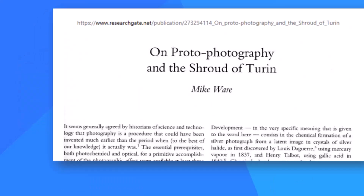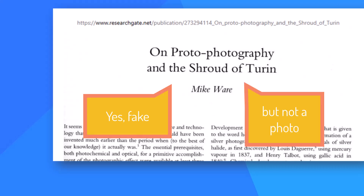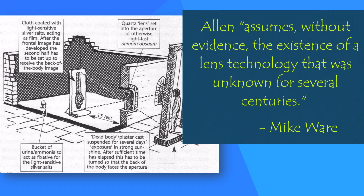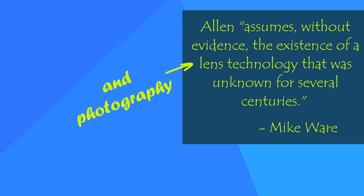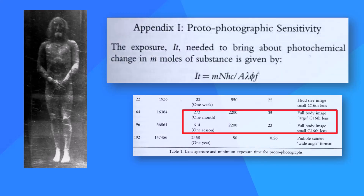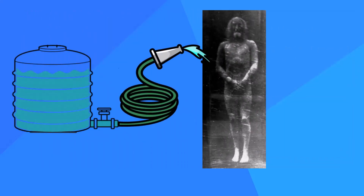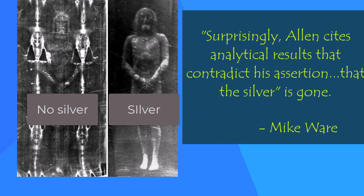The results are impressive, as you can see, but there are problems. Oxford-educated chemist and photographer Dr. Michael Ware agrees the shroud is fake but says it is not a proto-photo. He notes that Allen assumes without evidence the existence of a lens technology that was unknown for several centuries after the proposed medieval date — and we could add the same comment about photography itself. For a full-length image, Ware says the exposure would likely take months, not days. Allen asserts that all the silver has washed off, matching the shroud, which has no traces of silver. However, Ware writes that, surprisingly, Allen cites analytical results that contradict his assertion that the silver has been totally removed.